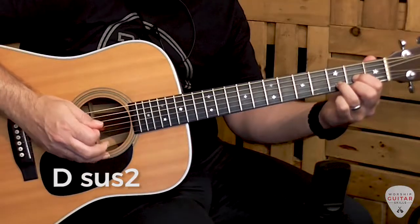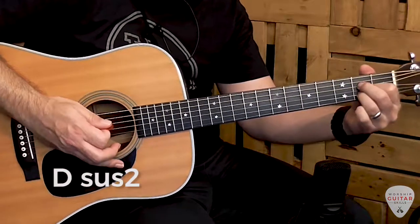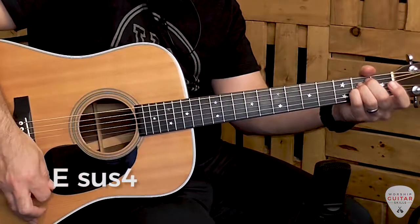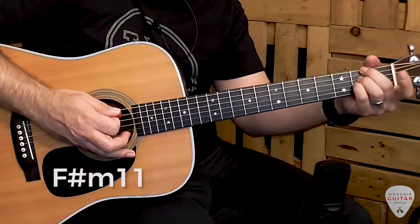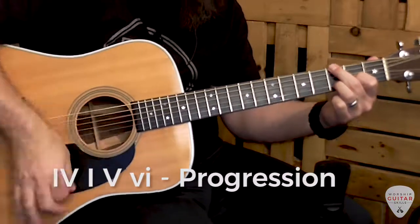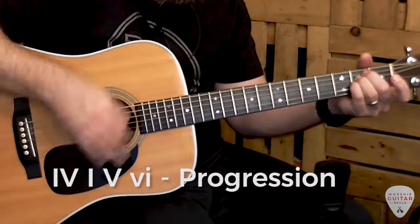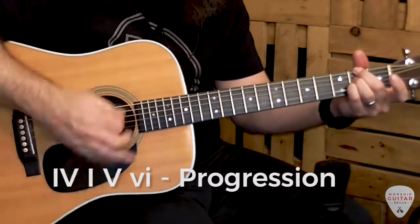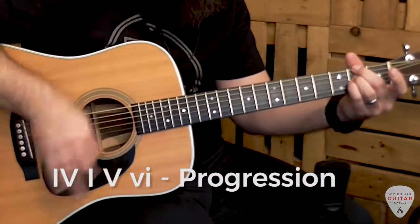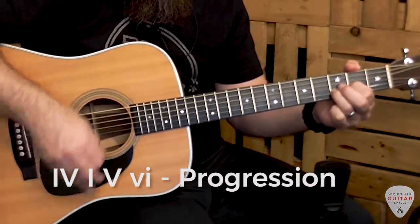Well, instead of D you can play Dsus2, instead of A you can play Asus2, instead of E you can play Esus4, and instead of F-sharp minor you can play F-sharp minor 11. So now with these new chord shapes and a basic strumming pattern, this is what that progression will sound like.